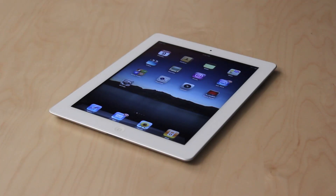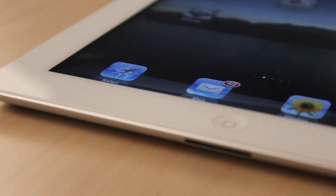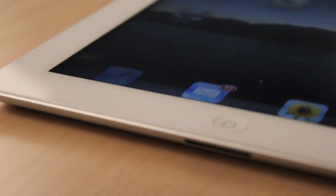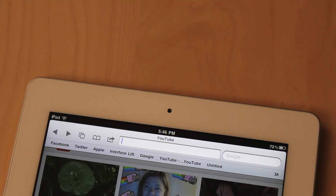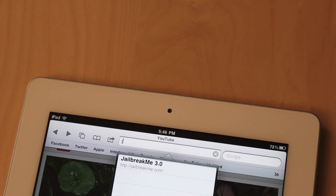Before jailbreaking, back up your device and update it to the 4.3.3 firmware. Now, using your iOS device, launch Safari. Then navigate to jailbreakme.com.